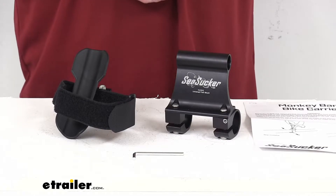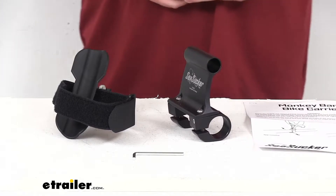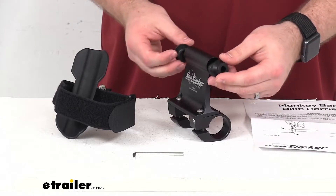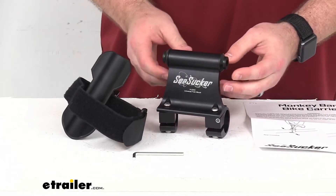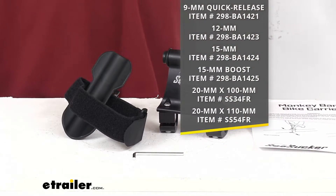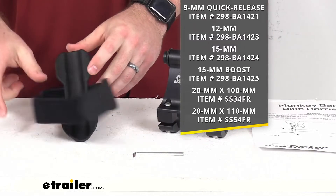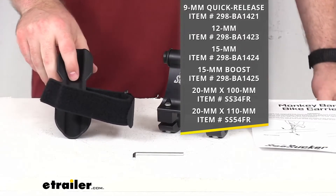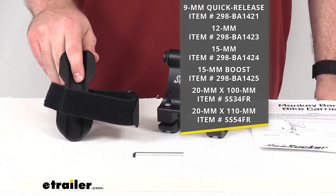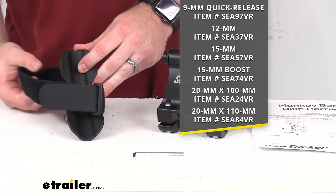One thing to note is that this system is going to require plugs here for your fork mount. Those plugs are sold separately and they look something like this — there are different colors for the different sizes — and those will just snap in place there. We do have several different options depending on the skewer that you need or have for your bike, so make sure that you're getting the right one. We also have kits available that come with this whole setup plus those different snap-in plugs. If you're looking to get the kit, you can find those using the part numbers that you see on the screen there.